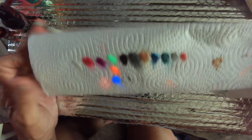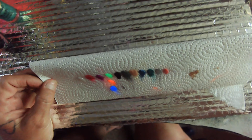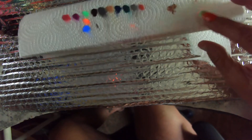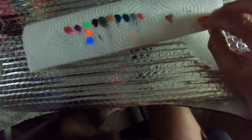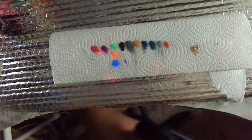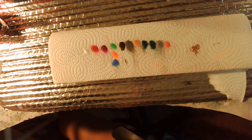All right, guys — my camera has the red light on it, I didn't even know it did. That's cool. Tell me which color is your favorite color, and I'll see y'all in the next video.